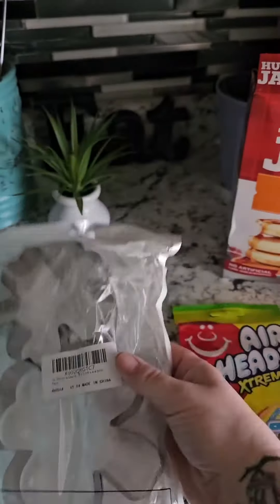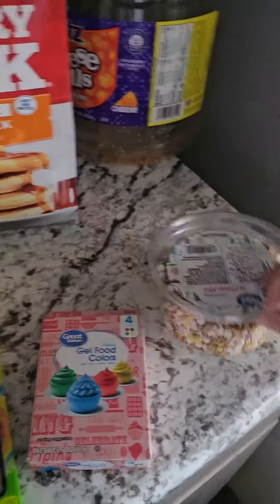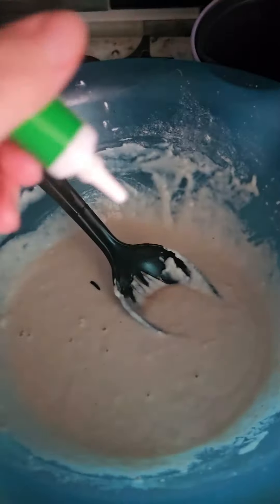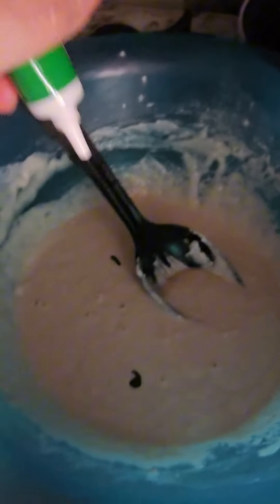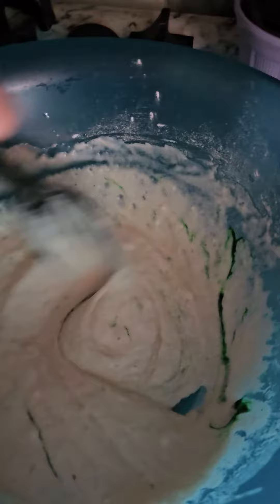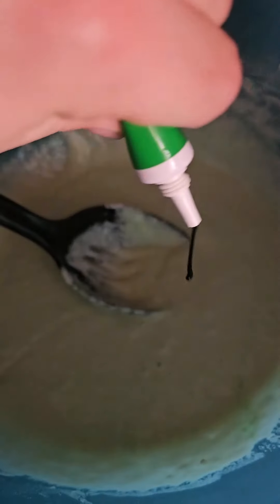Happy St. Patrick's Day! Today I'm gonna make pancakes. I have my pancake batter all mixed and I'm gonna add my green coloring. Keep adding until you get to your liking — it's just too light for me.